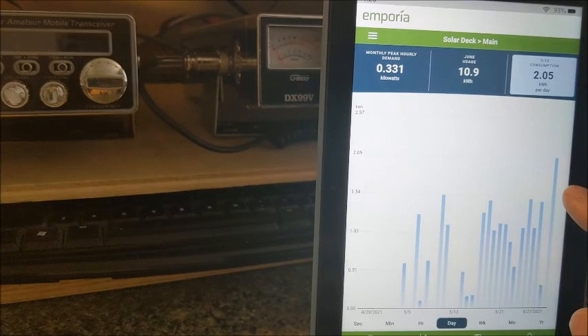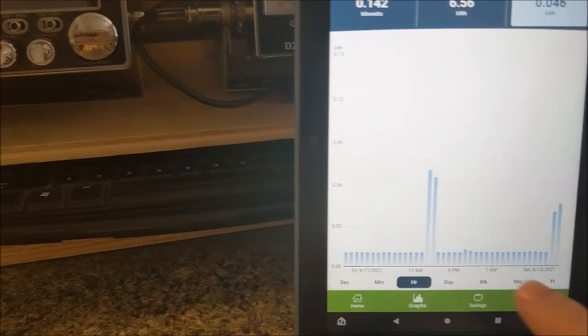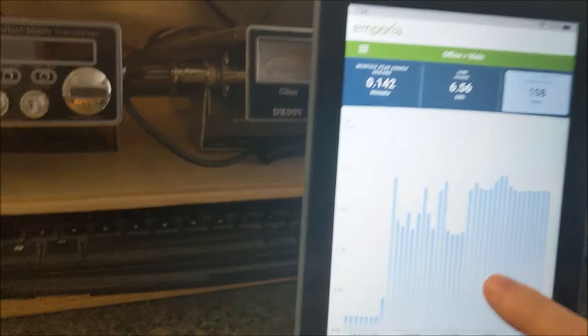These plugs are incredible. I'm monitoring my office as the fourth plug — let me go to the hour view. You can see the consumption between when my PC, lights, and two monitors are in standby or hibernation mode versus when I turn the PC on for a couple of hours. On the minute view: 110 watts when I'm using it, down to 10 watts when it's in standby mode.